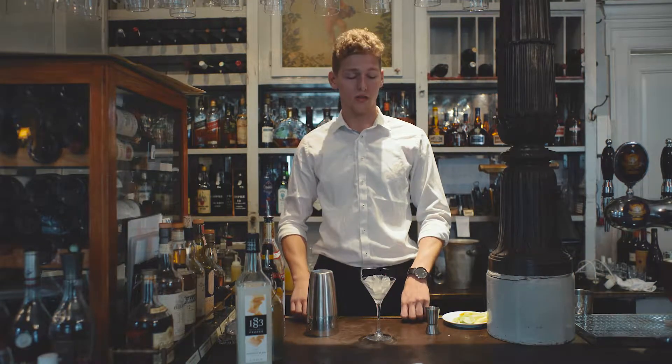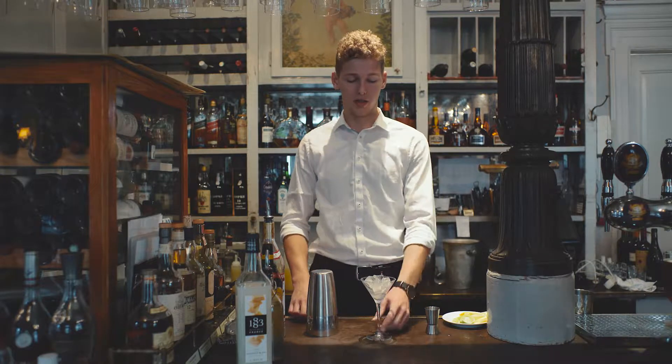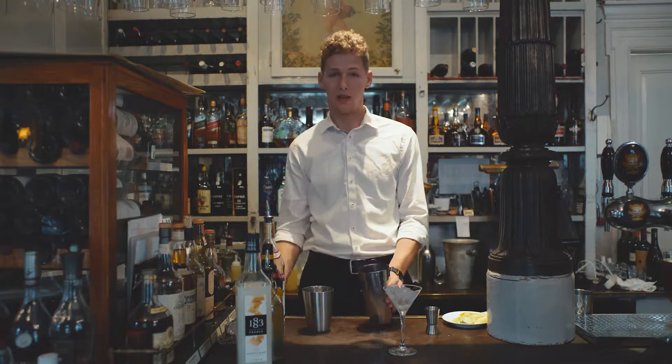Now we are moving on to an espresso martini. First, you're going to take your martini glass and cool it down with some ice, then take your shaker and fill it up with ice.